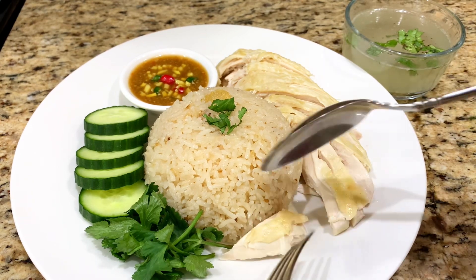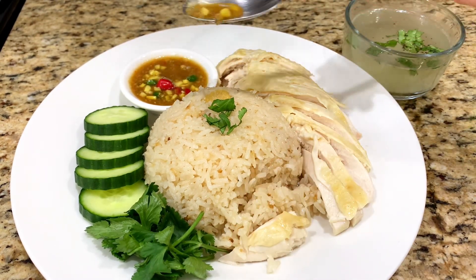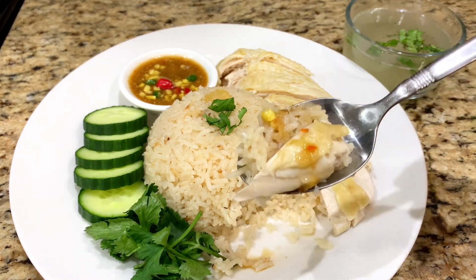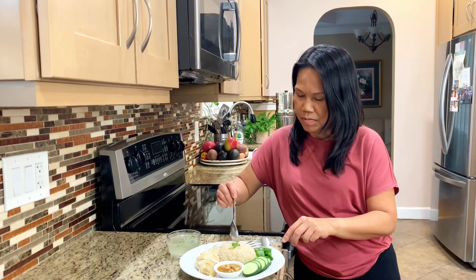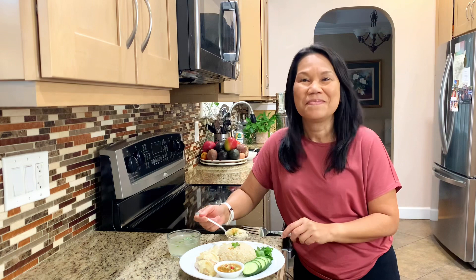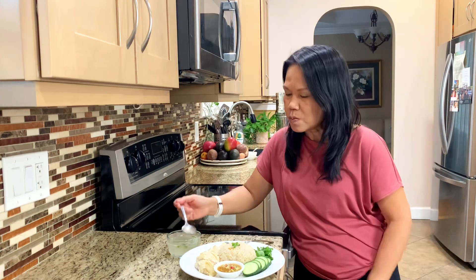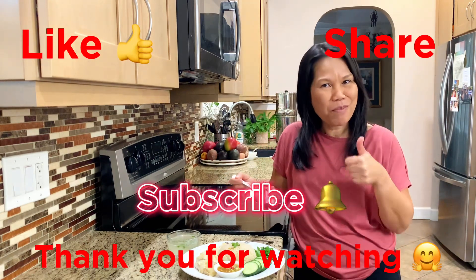Thai people will eat Khao Man Gai for either breakfast, lunch, or dinner. The soft chewy rice, the juicy chicken, and the tasty sauce really make this plate very popular. I hope you won't get discouraged after seeing the ingredients list — it's so worth it. I hope you enjoyed the video today, please give a like and subscribe, and I'll see you for the next video.